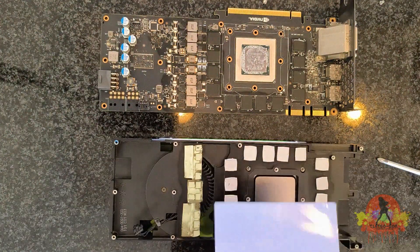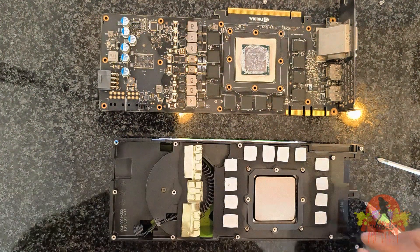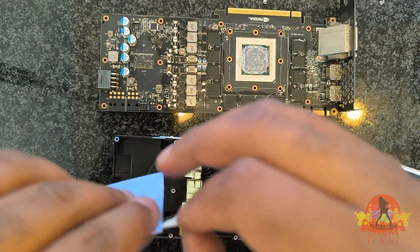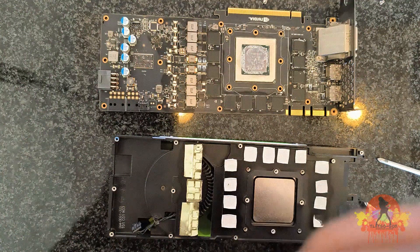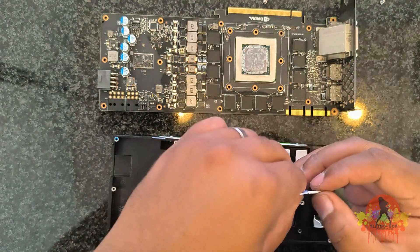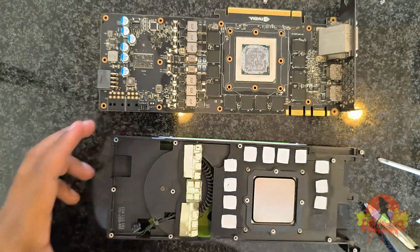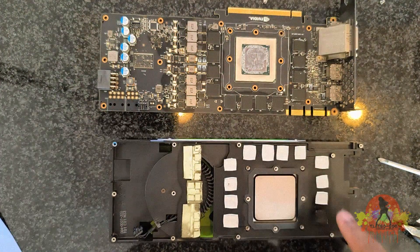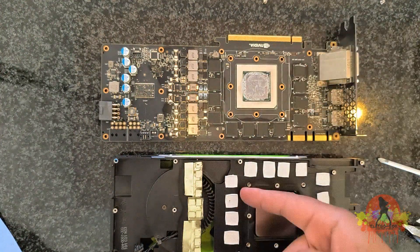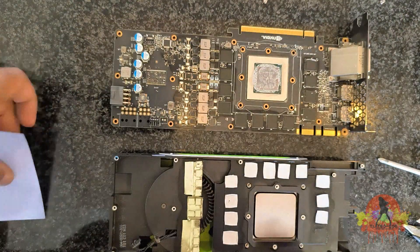I will start cutting up my thermal pads into the correct sizes that will fit into the different parts of the graphics card. I'll remove one piece just to make sure everything is the same size — it's one millimeter in thickness. Each of the pads were sitting on these memory chips, so I have to memorize where each new pad should go when I start cutting them up, and then I'll start replacing them one by one.